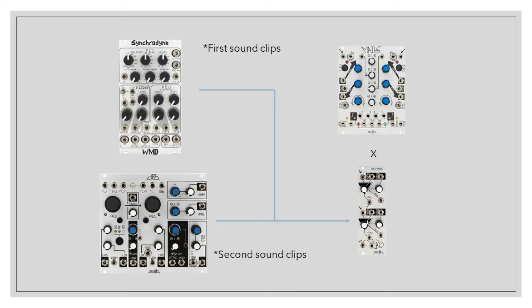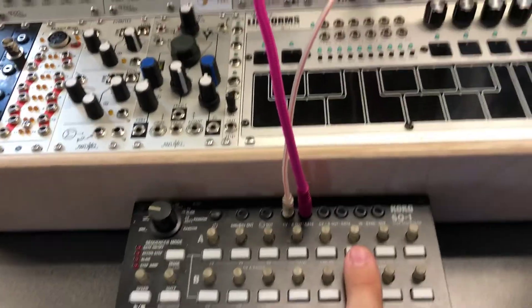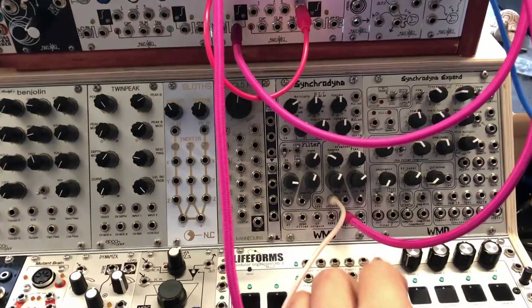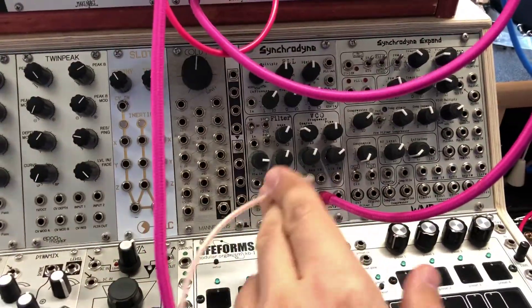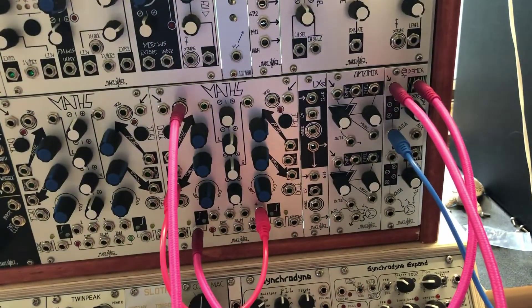For this comparison, I'll use the same patch and swap cables between units. The first patch will be an FM sound coming from the DPO. The second will be a sawtooth wave coming from the Synchronine. Both are going to use the same sequence — an SQ1 sending a simple sequence to a VCO, in this case the Synchronine, because I really like the sawtooth out of that. And that will go into all of our low-pass gates.